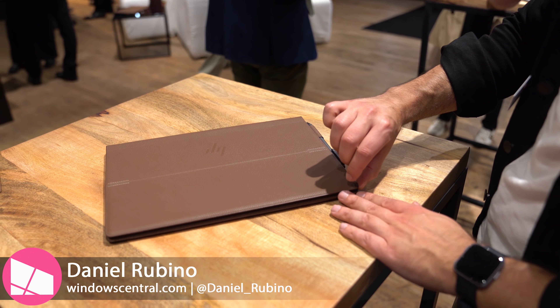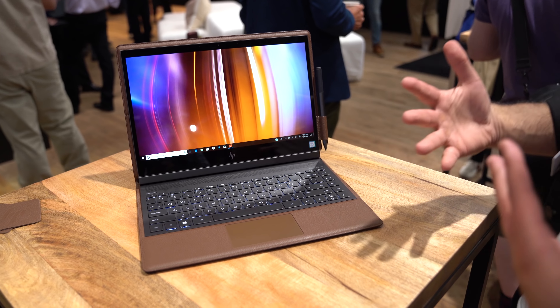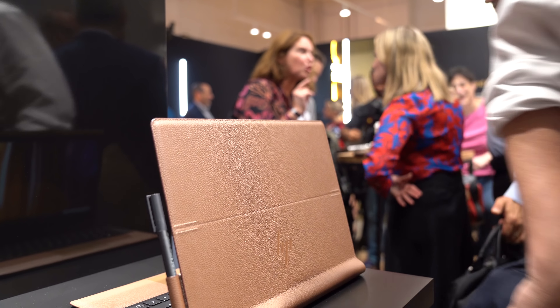Here we are with the Spectrefolio. This is a laptop that's hard to describe. You can open it one-handed. They say there's no compromises on this device — it's basically perfect. And you've got to give them some credit: it really is a beautiful looking device.